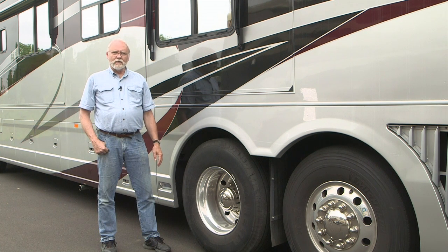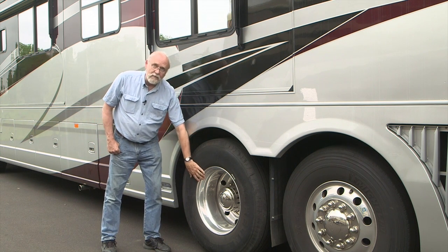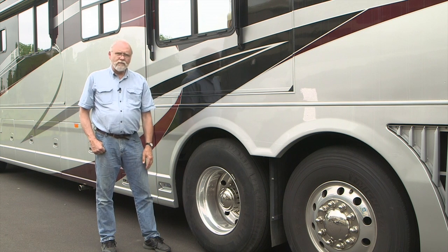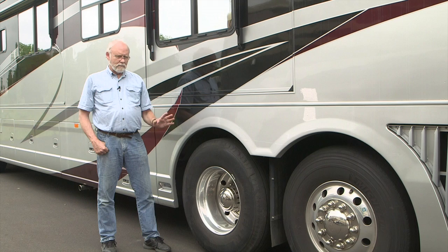Roadmaster has come up with a solution for carrying a spare tire. It lets you have a lot more control of the situation because that way you have your spare tire in the correct size, maybe mounted on an inexpensive steel wheel. It's really costly otherwise, and it just makes your whole driving situation a little bit less stressful, maybe a little more reliable. Let's take a closer look.